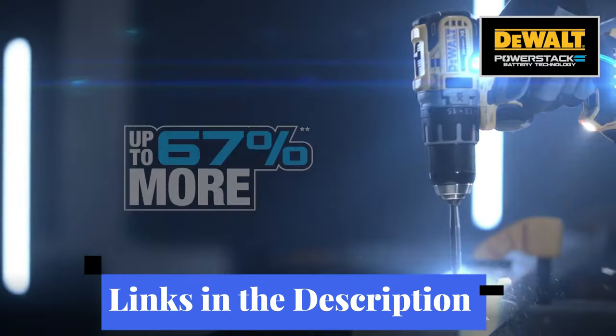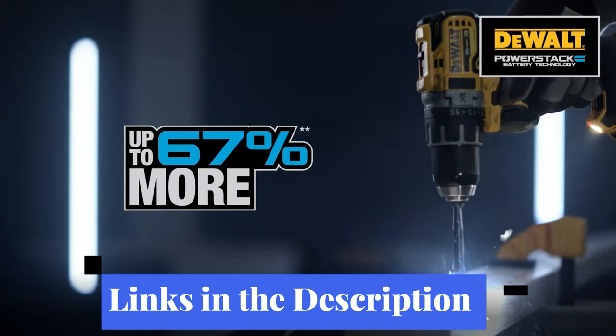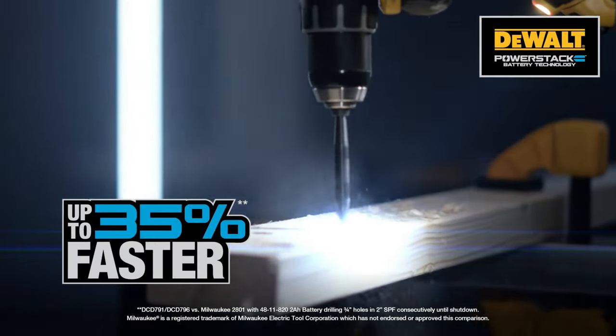Links to all the products mentioned in the video are in the description below. You can also find a more detailed analysis and a comparison tool on our website legitpick.com.